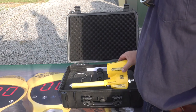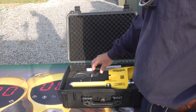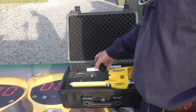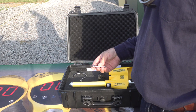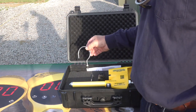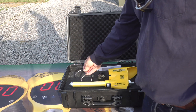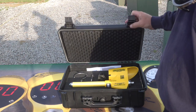The VD1000P kit comes standard with the device itself, a combination universal grip-all adapter, a stainless steel straight probe, a stainless steel standard hook probe. All of this is inside a foam-filled durable waterproof case.